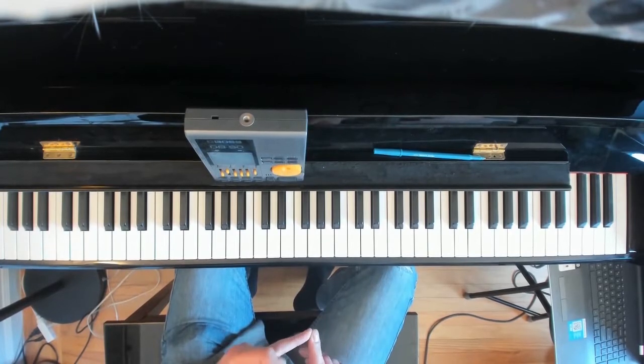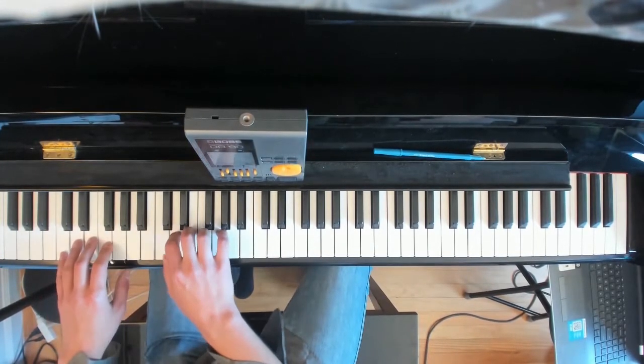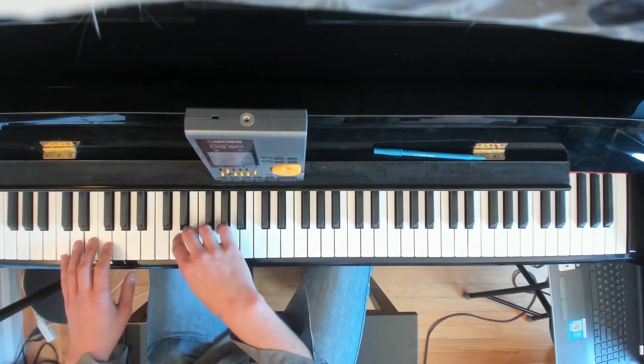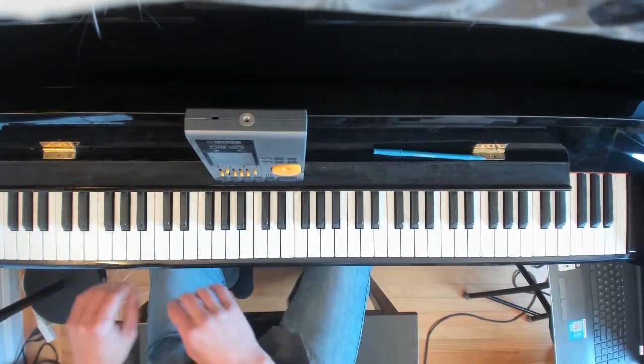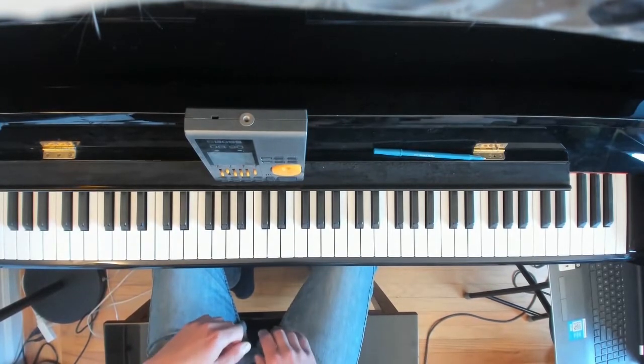There is a click on C, a click on D, click on E, click on F, and so on. It's really common when you cross your thumb under for it to go "clonk," and playing with four notes per click helps you avoid that.